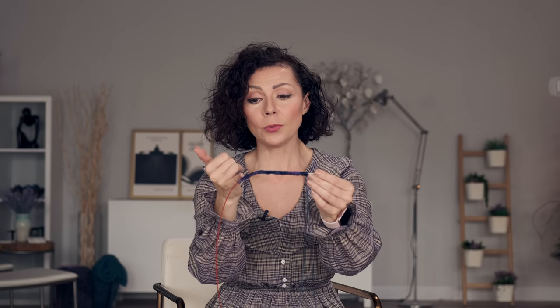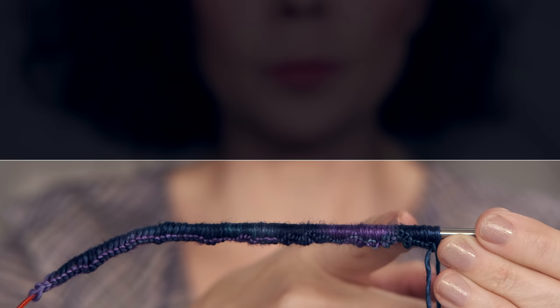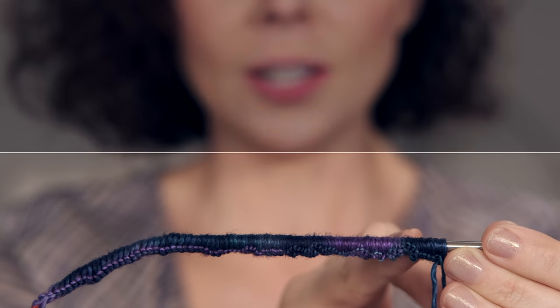Then you want to bunch your stitches up onto your needle so you can easily see the color changes. For me I have a full repeat from the beginning of the teal all the way through to the end of the purple where the next teal section starts. So from here to here is once around my hank of yarn, and that is what you want plus a little bit of buffer on each side.